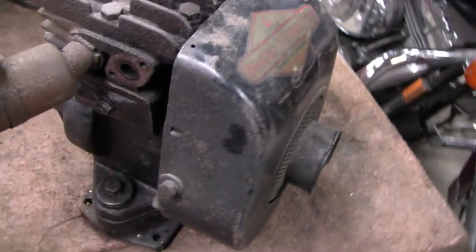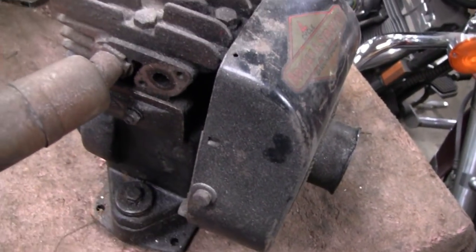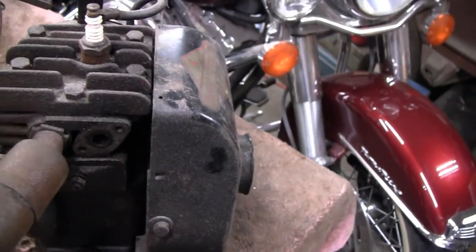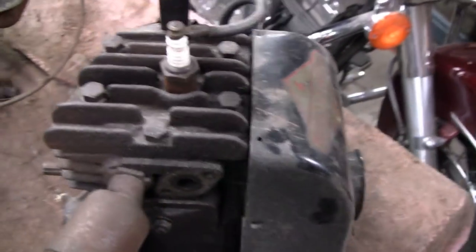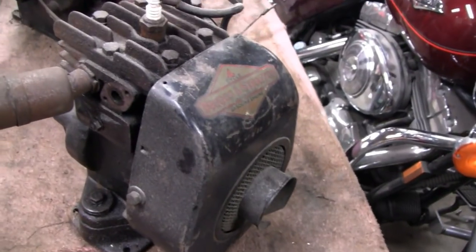Before I go, I just noticed this 5S is missing the carburetor and the tank and everything. I'm trying to think why, and then I remembered - we took that off to run our glass head when our buddy Smarter Every Day came to photograph it. He wanted to see what we were running on gas. So I've got to find that carburetor and tank and put that back on there.